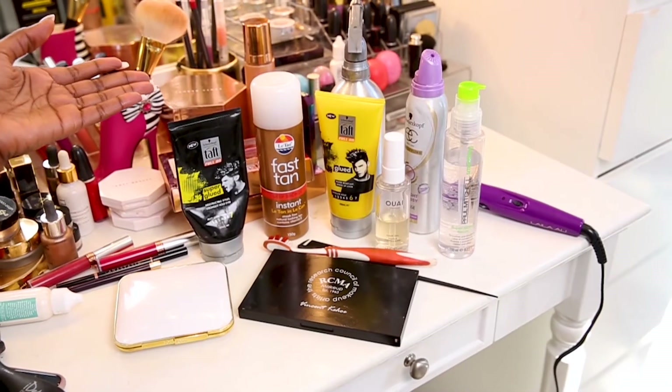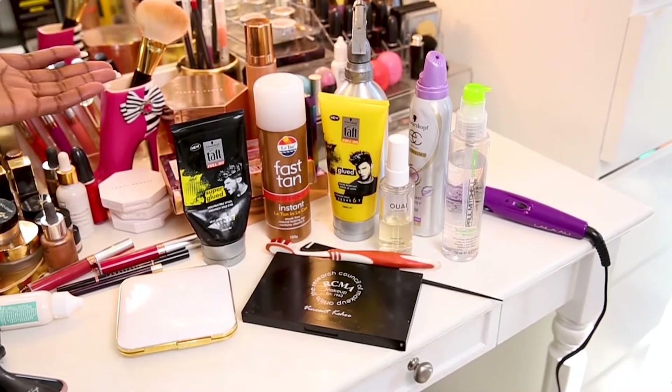Hi Doll Army, this is a troubleshooting video. Today I'll be answering all your questions regarding wearing your wig at home. Here are the items you may have at home that would really help with your wig application.